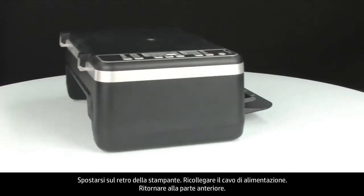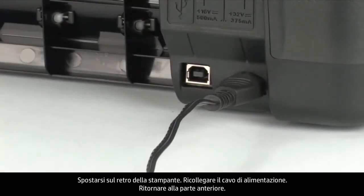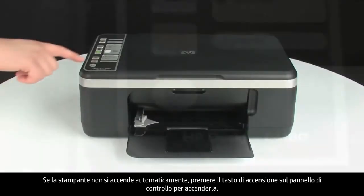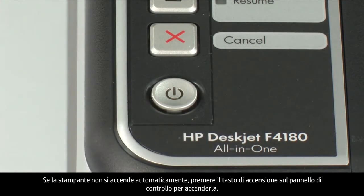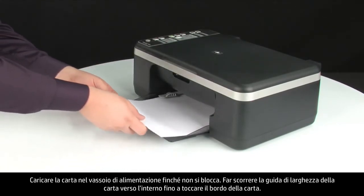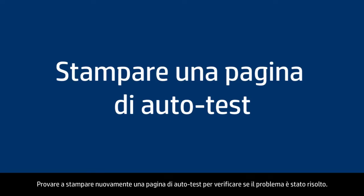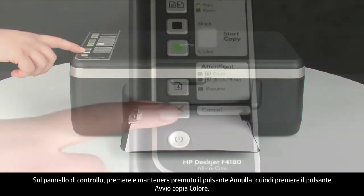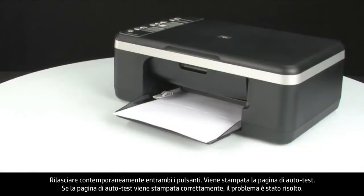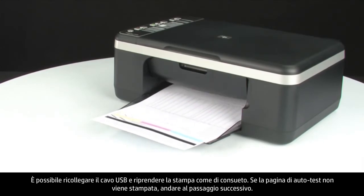Turn to the back of the printer and reconnect the power cord, then turn to the front. If the printer does not automatically turn on, press the power button. Load paper into the input tray and slide the paper width guide inward until it stops at the edge — do not bend the paper. Try printing a self-test page again on the control panel: press and hold the cancel button, then press the start color copy button, and release both. If the self-test page prints successfully, the issue is resolved — reconnect the USB cable and resume printing. If not, go to the next step.